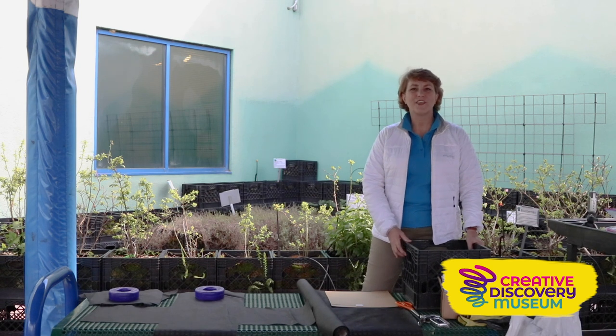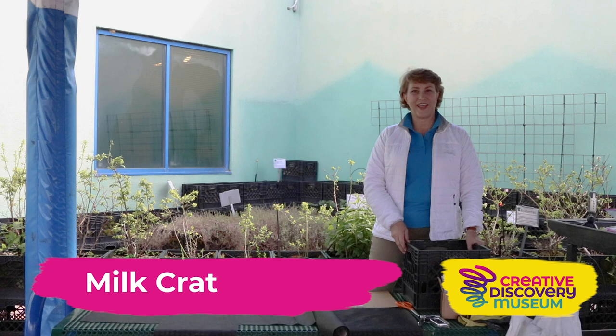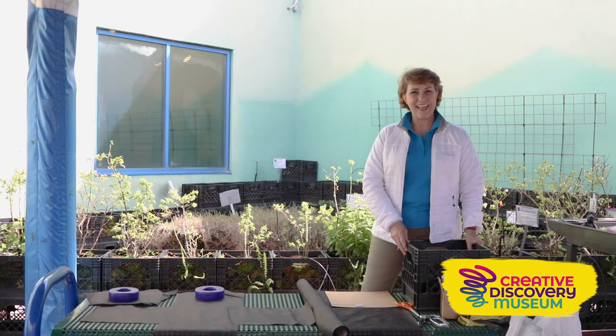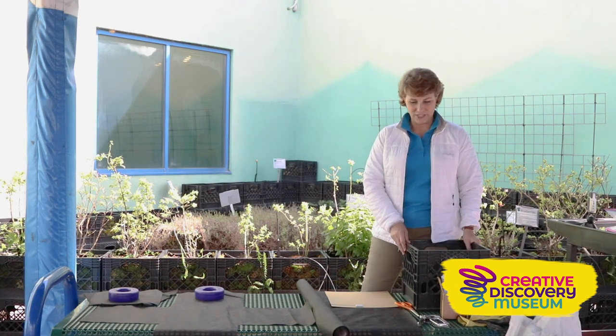Hi everyone, I'm Karen and today I'm on the rooftop at the Creative Discovery Museum, sharing our milk crate garden. I get probably more questions about the milk crate garden than any other piece of garden up here on the rooftop, so I thought it'd be fun to share it with you today.